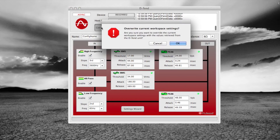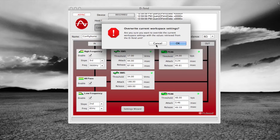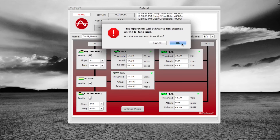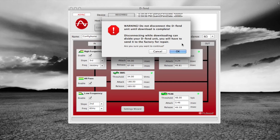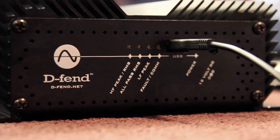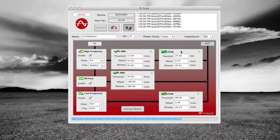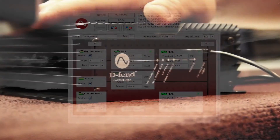It says 'overwrite the current space' — we don't want to do that, so we'll hit Cancel because we already have our settings loaded. Once we're at this screen, we hit the 'Computer to DEFEND' button to load the unit. It says it will overwrite the settings, we say okay. You'll also get a prompt that says do not disconnect the DEFEND unit until the download is complete — there's potential to mess up the firmware if you disconnect during download. Hit okay and wait for the progress bar to go all the way across. 'Read coefficient readback pass' — we know the unit is now programmed. We can unplug it and we're good to go.